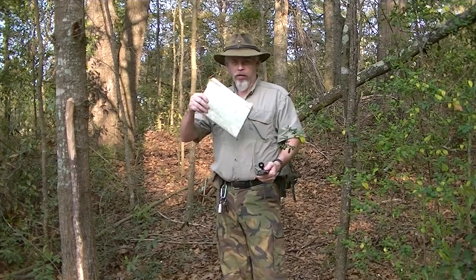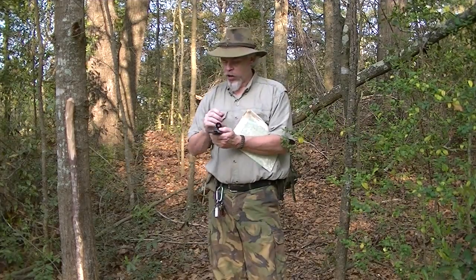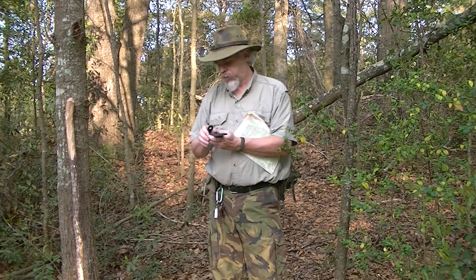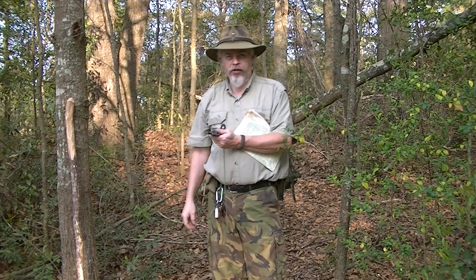Now, remember declination. Here in my place in Alabama, I have to take from the map and add to the compass. So I have to add three degrees west. Now I box the compass. That is my correct heading.